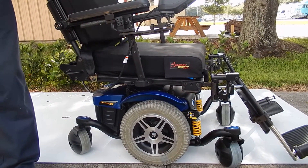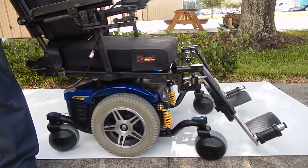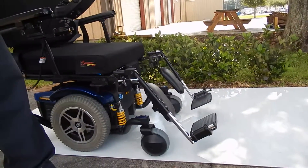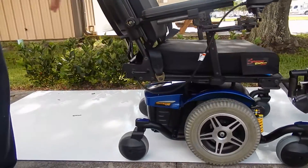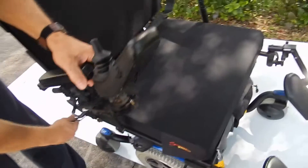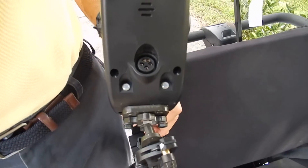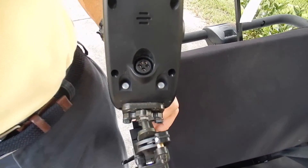This chair is in fantastic shape. It was used for probably about six months, but it's in great condition and has a great smooth ride. To charge the chair, all you have to do is plug the charger in here, and once the charger turns green, you're fully charged and ready to go.